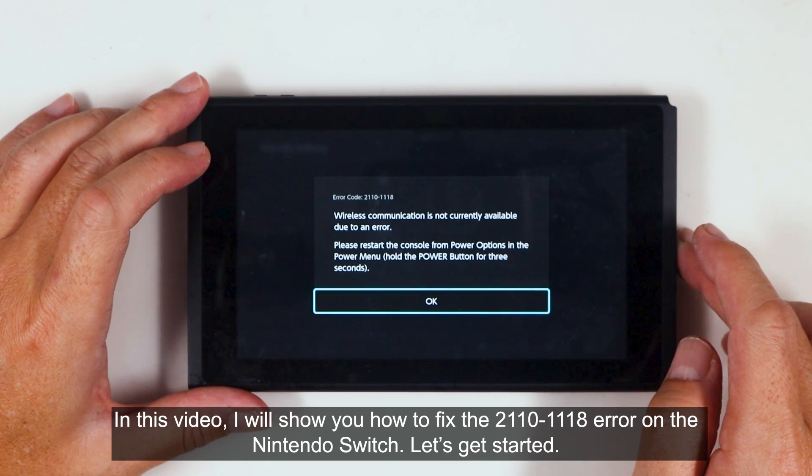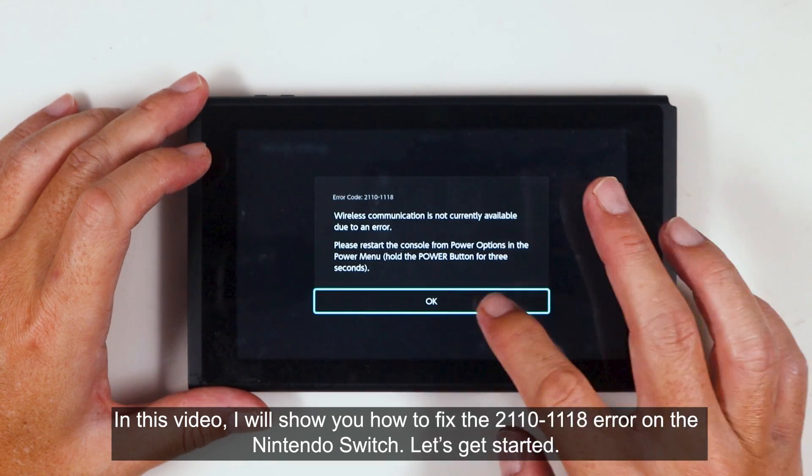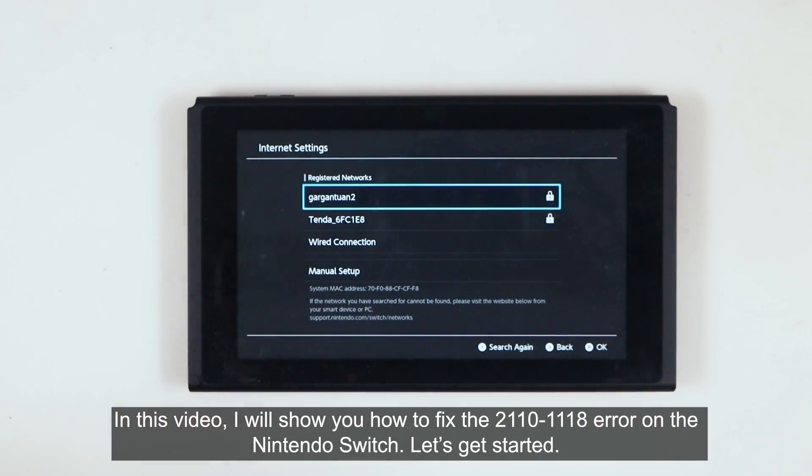In this video, I will show you how to fix the 2110-1118 error on the Nintendo Switch. Let's get started.